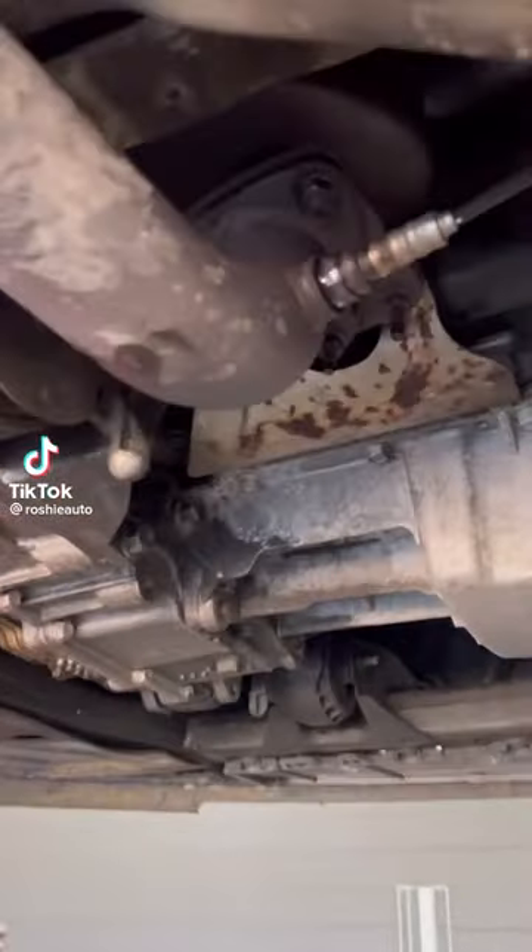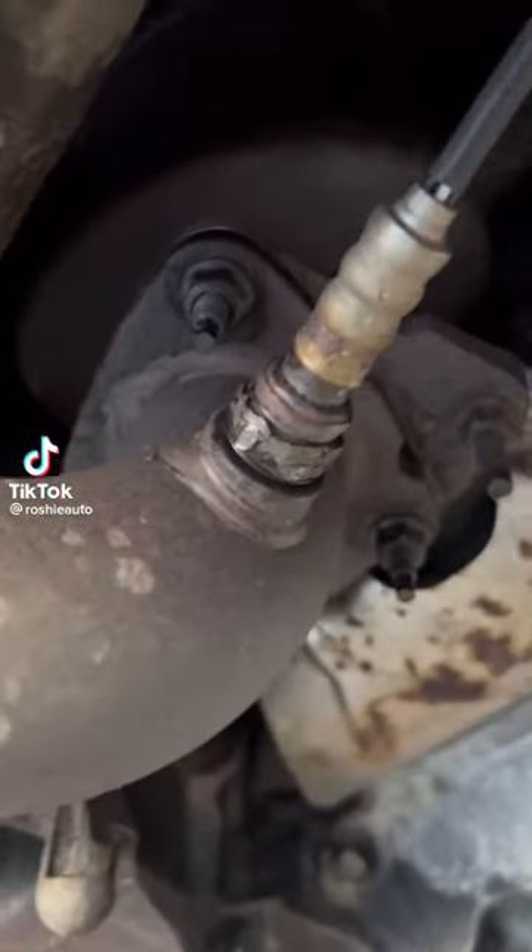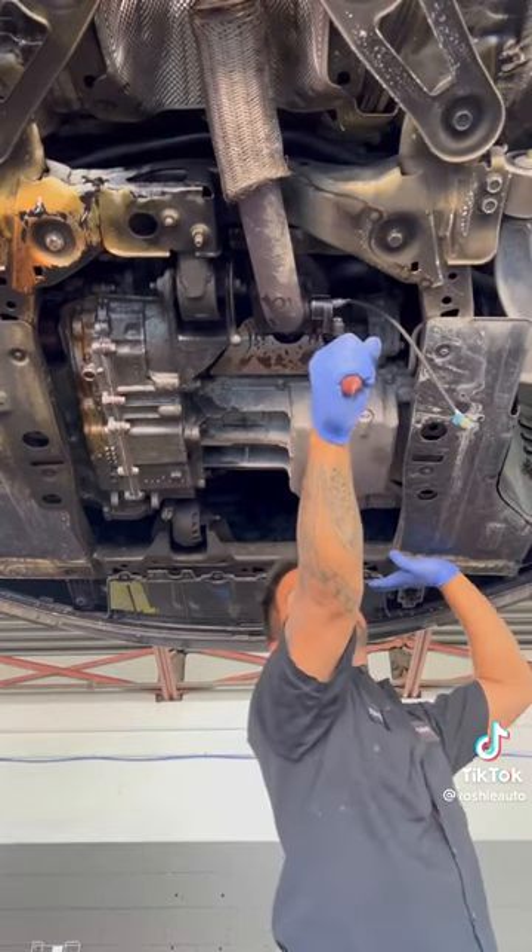We're replacing an O2 sensor someone else wrecked, on a 2011 Buick Regal. Let's try with an O2 sensor socket. Nope.